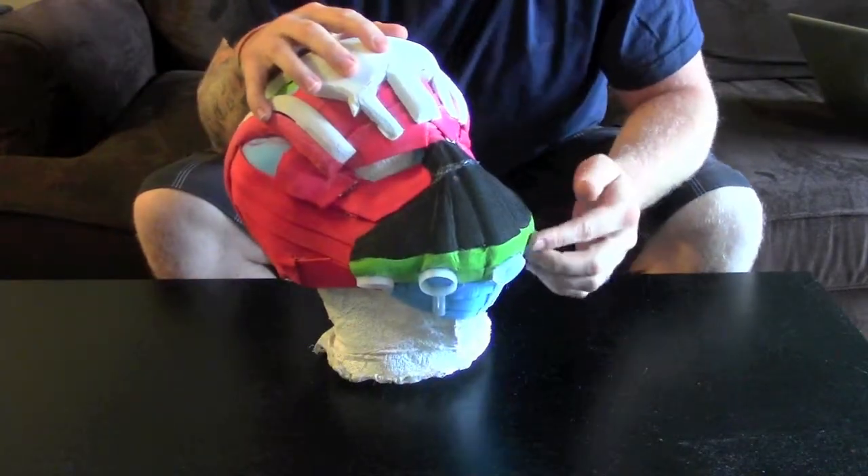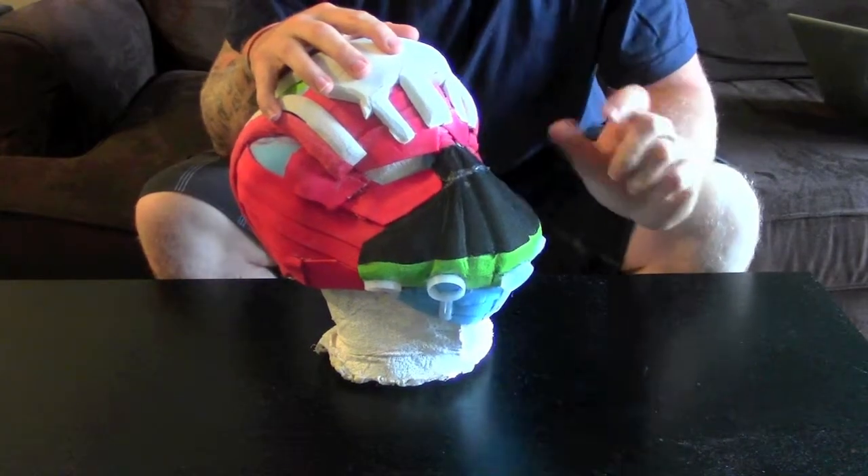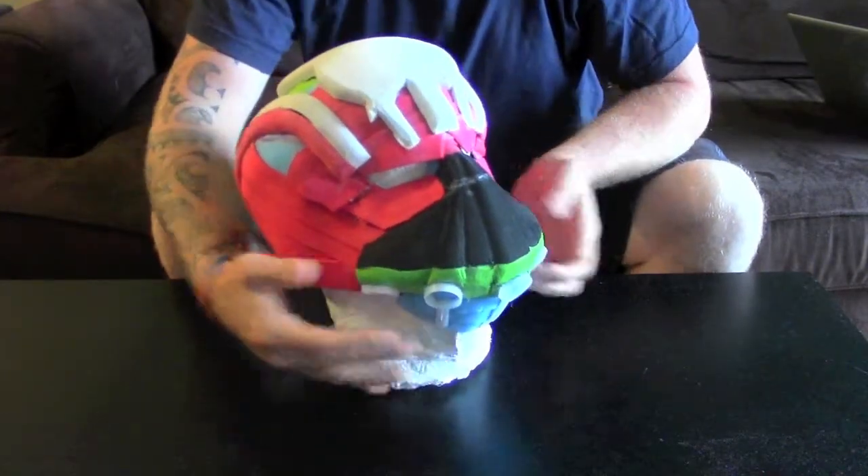So these are the little round things. All they are is the little plastic scoop things you get inside baby formula tins. I just sliced them, stuck them on, and then built the foam around them.